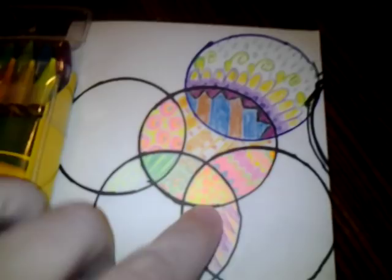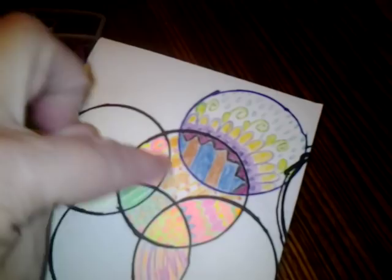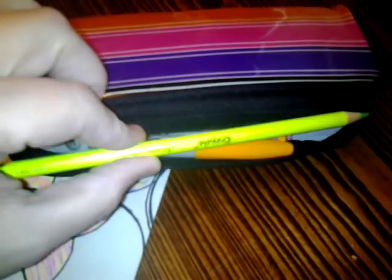I got some of these twistable colored pencils from Crayola and I just absolutely love them. I also have some Sharpies, and I got the neon Crayola colored pencils — they work very, very well. The reason I'm telling you this is because I started my own art journal.